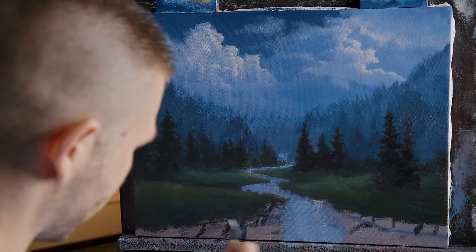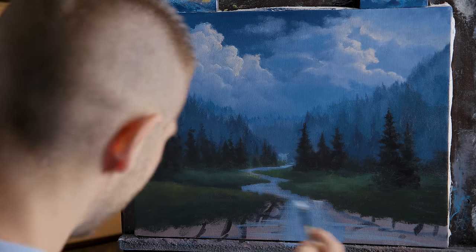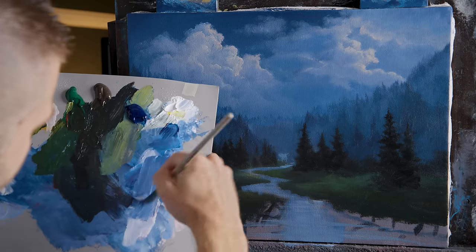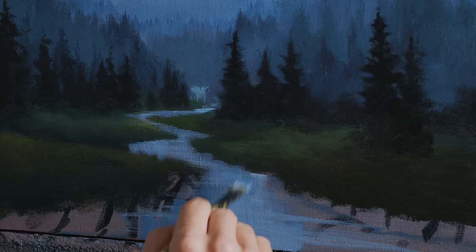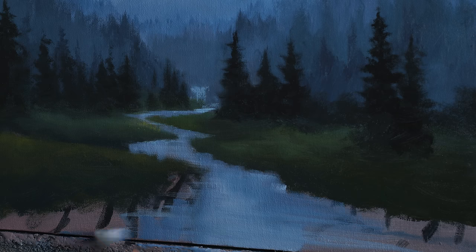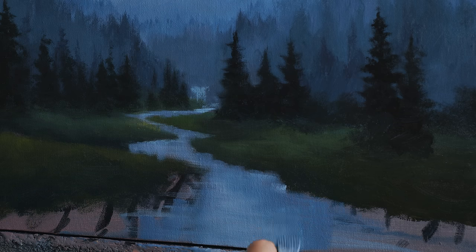Before we go too much further, it's a good idea to get our water in. I'm going to do this pretty simply with my number six synthetic flat — I'll pick up some blue and red with a little white for a nice color to represent the fairly dark stormy sky reflected in the water. Going across — this is one of those things that can be done very simply while it's wet. If you allow it to dry, you can just use dry brush blending to add details like the green from the land reflected into the water.